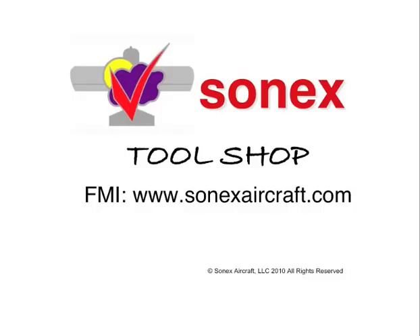This concludes this part of the SONIX Tools presentation. We hope you've enjoyed it. For more information on all things SONIX, check the SONIX website regularly at www.sonixaircraft.com. We also would like to invite you to Oshkosh, Wisconsin for one of our builder's workshops — check the SONIX website for the upcoming schedule. Enjoy your project, and we hope to see you in the air soon.